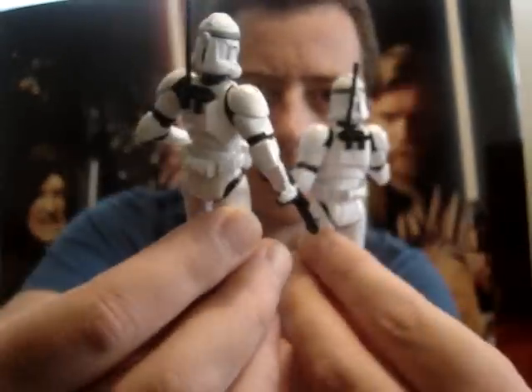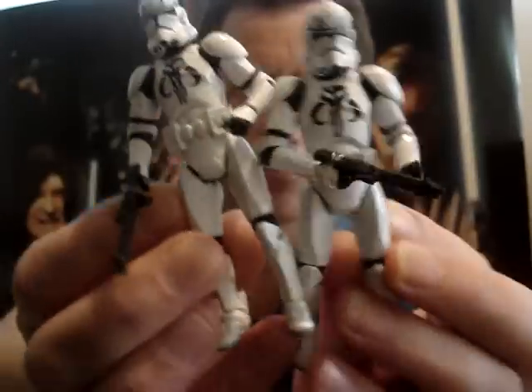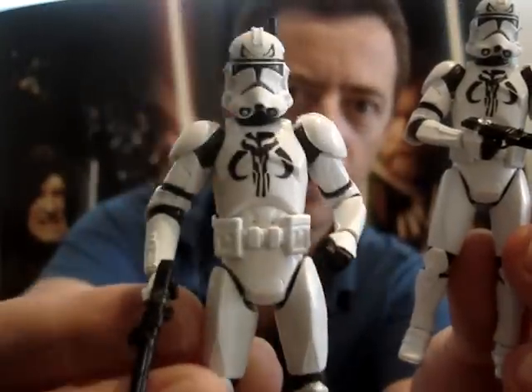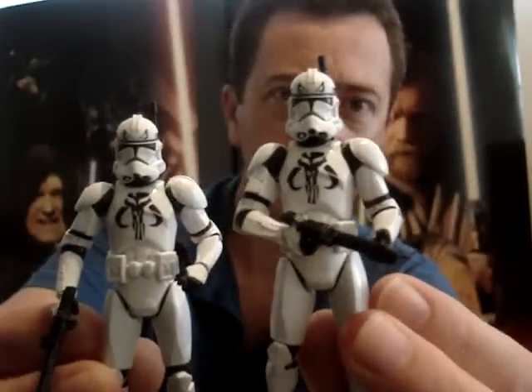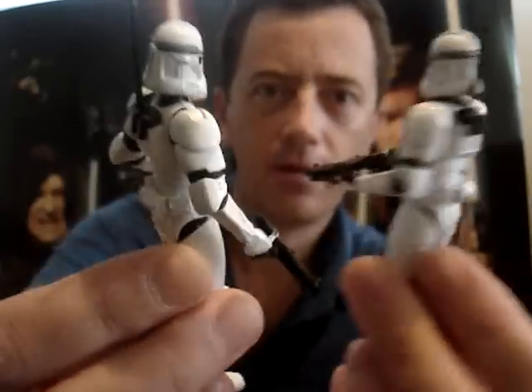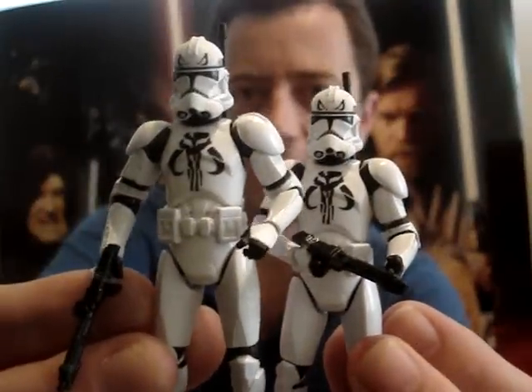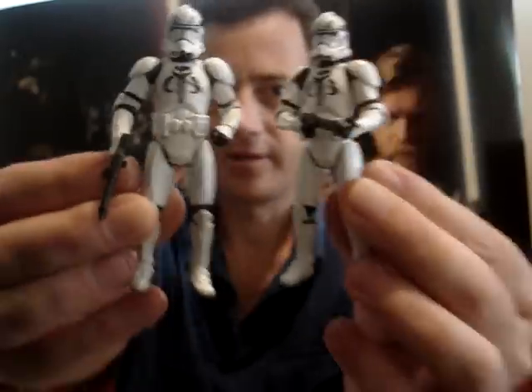These are basically just a super articulated Clone Trooper with different paintwork on the front. Pretty nice looking Clone Troopers. I wouldn't mind getting another pack so I can have a nice squad of four of these.